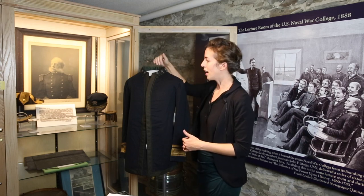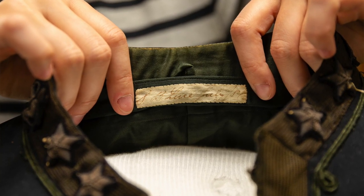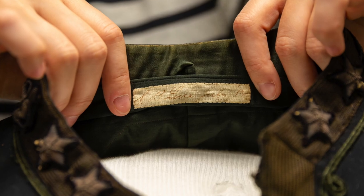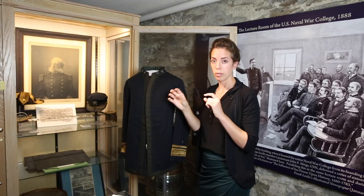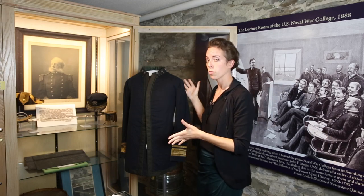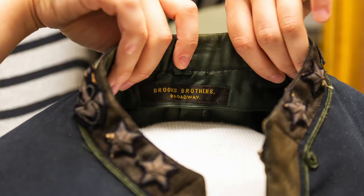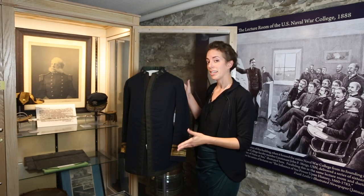We actually know that this uniform was specifically made in 1884 because it's signed at the collar. Luce actually signed this uniform at the back collar — it's his signature, Stephen B. Luce, and then it says July 1884. We also know the manufacturer of the uniform was in New York.